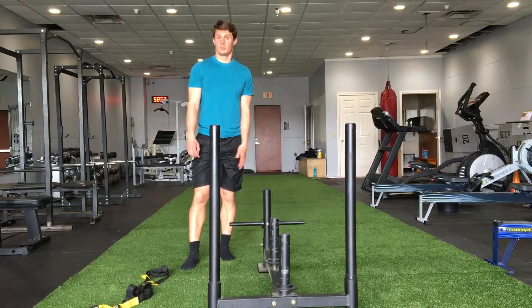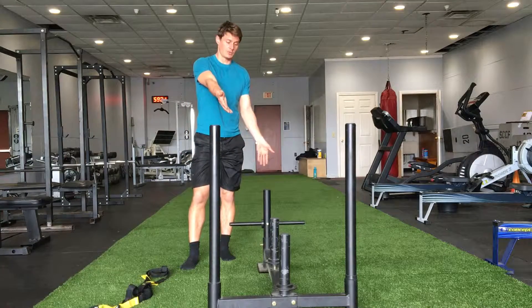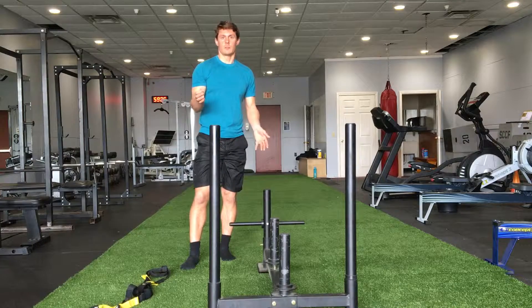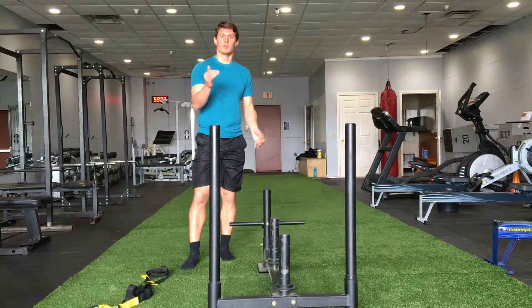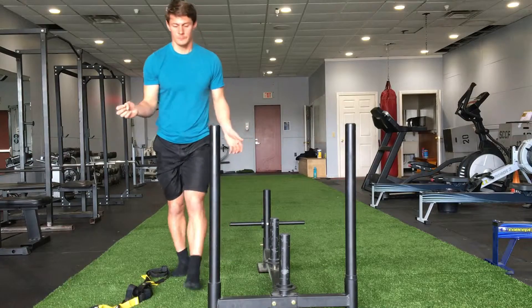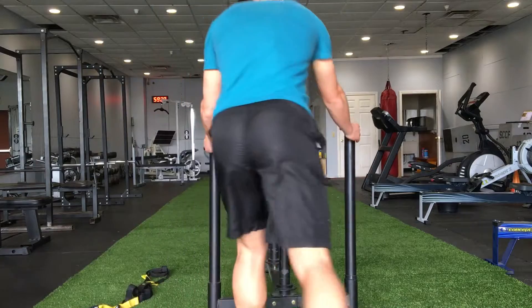Resisted pushing or pulling, or sled pushing and pulling — there are a couple of different ways you can do this. I have a very particular kind of sled here, but most manufactured sleds allow you to do all four of these ways. You don't even need something manufactured — you can use a tire or a wheelbarrow. The first way is to push with my hands up at about chest height, leaning forward into it and walking.